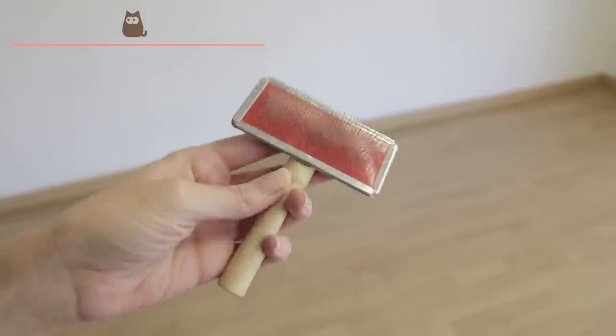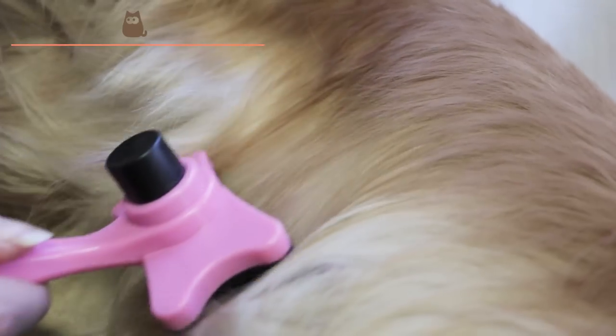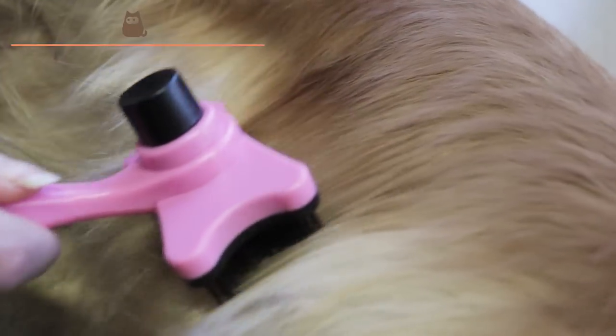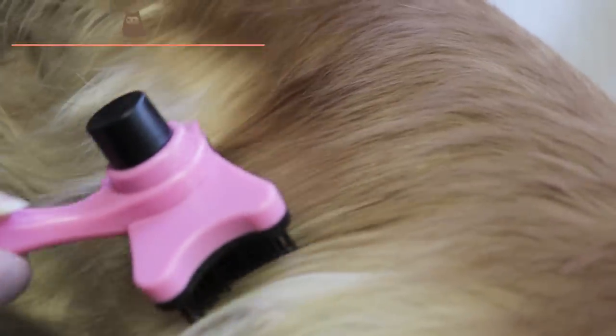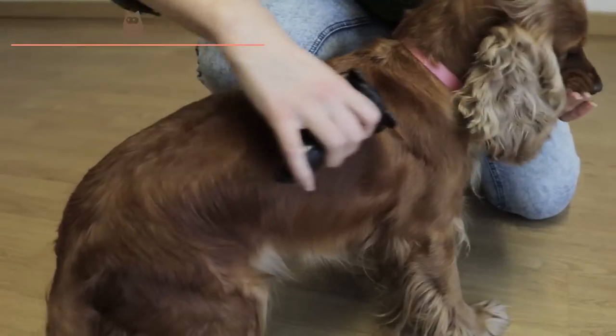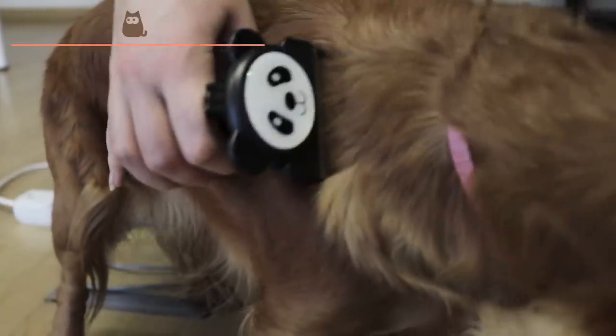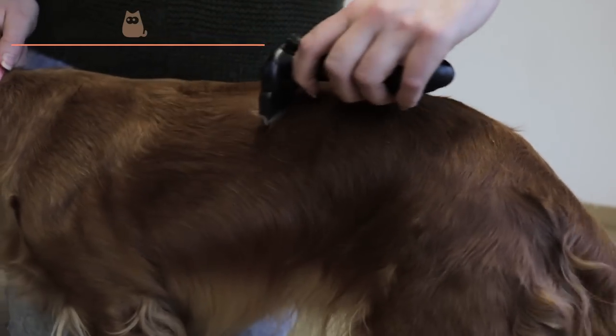We use this brush specifically to remove all accumulated dead hair. To avoid damaging the dog's skin, you must look at the tips of the bristles and opt for those with rounded tips. However, brushes or cards with rubber spikes are also suitable for these dogs. As with previous dogs, you should brush gently, paying attention to the areas with the most amount of hair, and always going along the direction of growth.